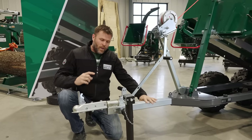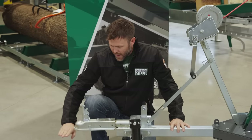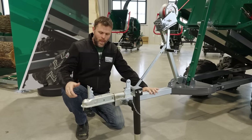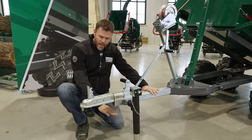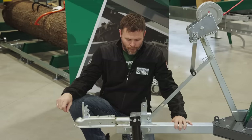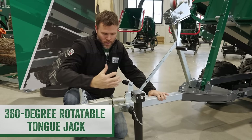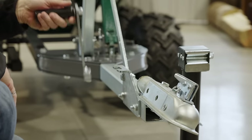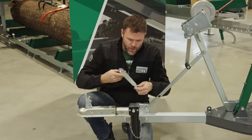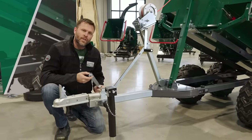The tongue itself can be flipped 180 degrees, which changes the height of the tow vehicle requirement. You want to tow the Multilander as level as possible with your tow vehicle. By using the tongue and its rotation, you can set that up for a lower ATV, a higher UTV, or a tractor. We've got a tongue jack that's 360 degrees rotatable with locking locates at 90 degrees. There's a removable handle designed to stay where you need it right here on the tongue, but it doesn't hang down and get in the way when the trailer's in use.